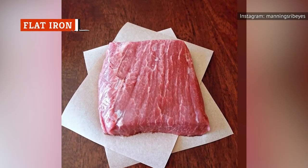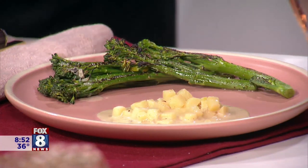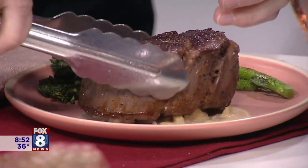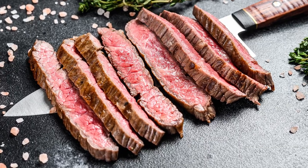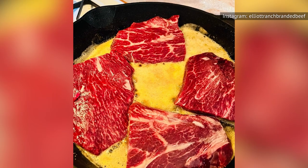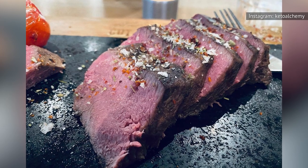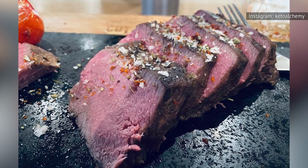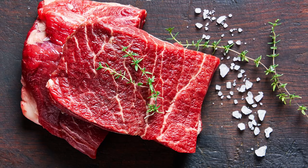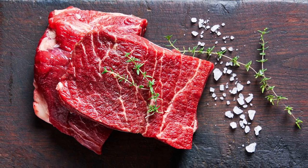Would it surprise you to learn that the second most tender muscle, behind filet mignon on a cow, is a relatively affordable chunk of chuck? The flat iron steak rivals the tenderloin in texture, and it comes from the top blade region of the chuck primal. While most of the chuck is well-exercised and rather tough, the top blade is melt-in-your-mouth soft. According to Cattlemen's Steakhouse, since flat iron steaks come from the chuck, they're not terribly expensive. The flat iron combines the bold, beefy flavor of chuck with the soft mouthfeel of more expensive cuts.